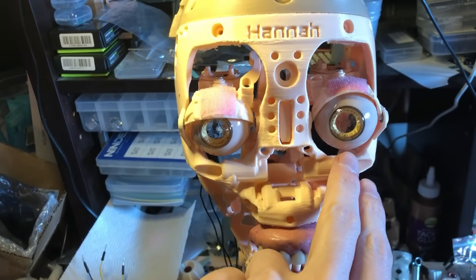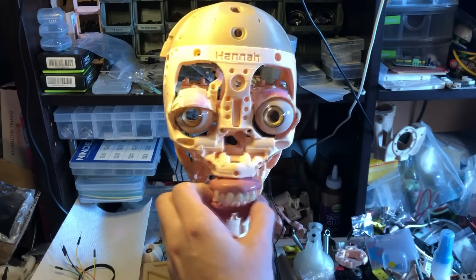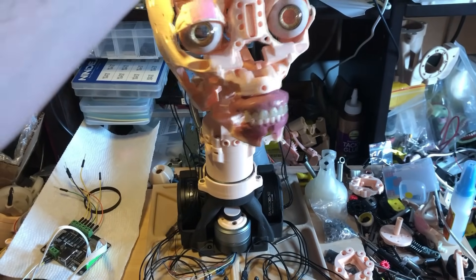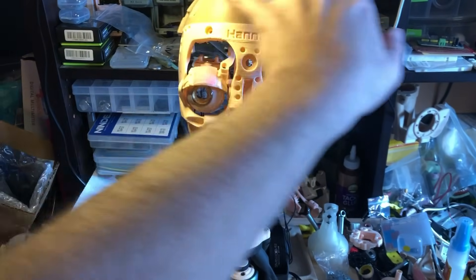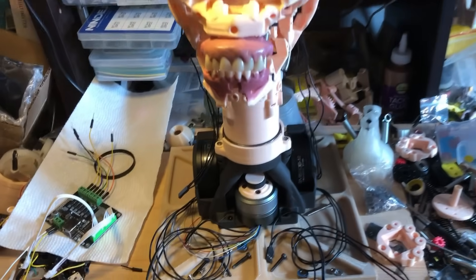I've made some new eyeballs here. I went with a more yellow-gold color. There should be plenty of power to rotate the neck — it's not really that heavy, but once the silicone gets on there and it gets flying around, it's good to have some power down here.